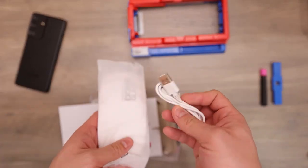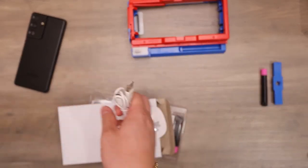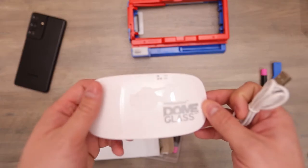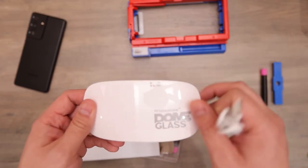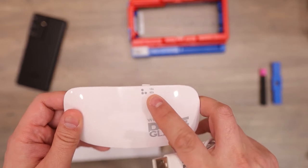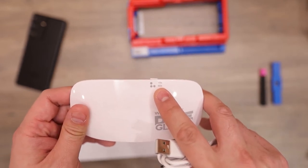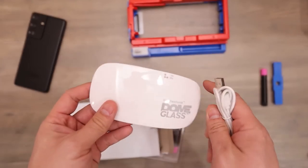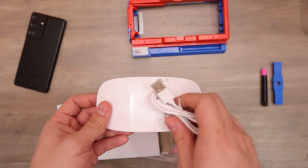Here you have your UV light. One press of the button gives you 15 seconds. Two presses gives you one minute or 60 seconds. So this is what's going to cure the adhesive onto your screen.